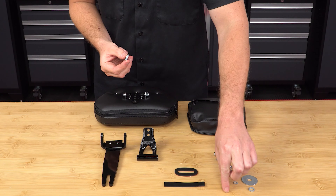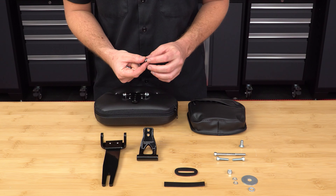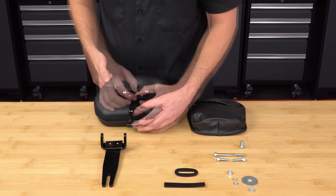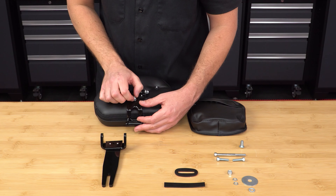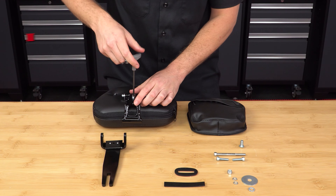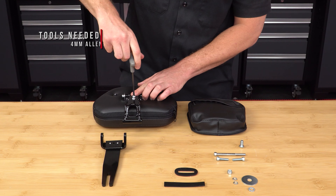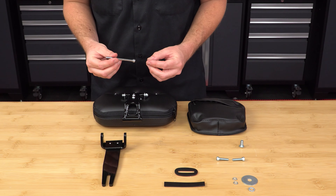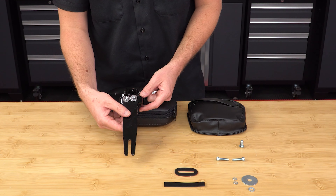Then take the two 14mm M6 screws with lock washers, and attach the bottom bracket to the top bracket, using two of the four holes that allow you to choose the height of the backrest. Now take the longer of the two bolts and lock nut, and attach the bottom bracket to the riser assembly, leaving it finger tight for now.